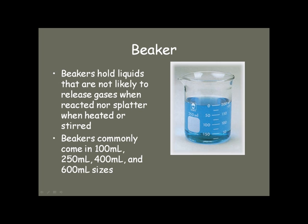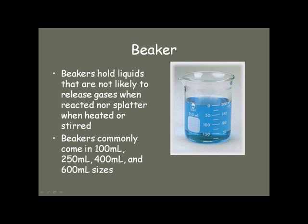Beakers come in very common sizes. The beaker you see in front of you is a 250 milliliter beaker. It has a 200 milliliter line on it, but no 250. So when you're asked for a 250, don't go around looking for the one with the 250 line on it — you won't find it.